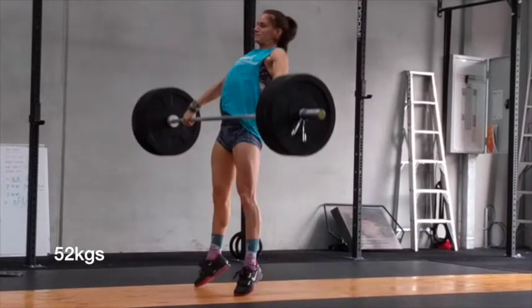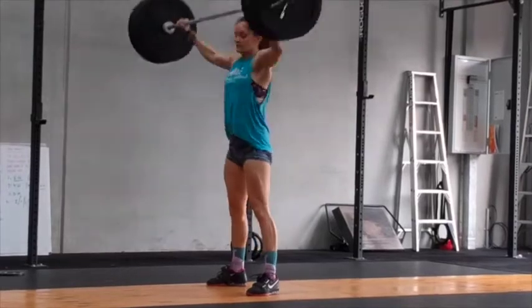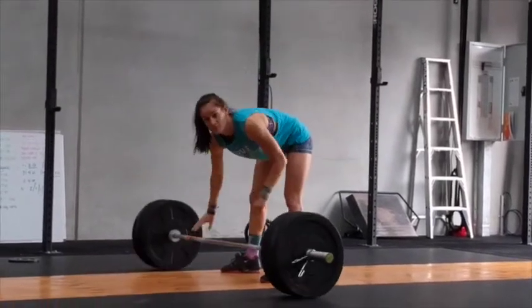So in summary guys, remember to focus on your leg drive, finish nice and tall, and catch strong overhead. Thanks.